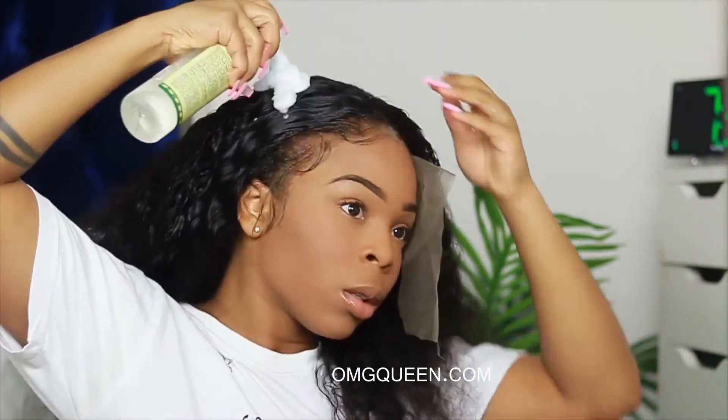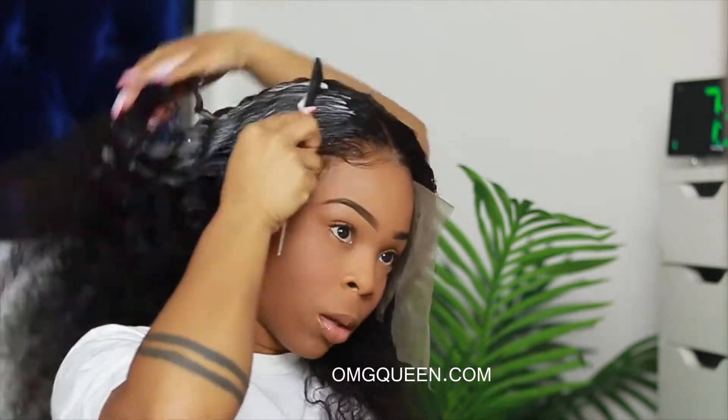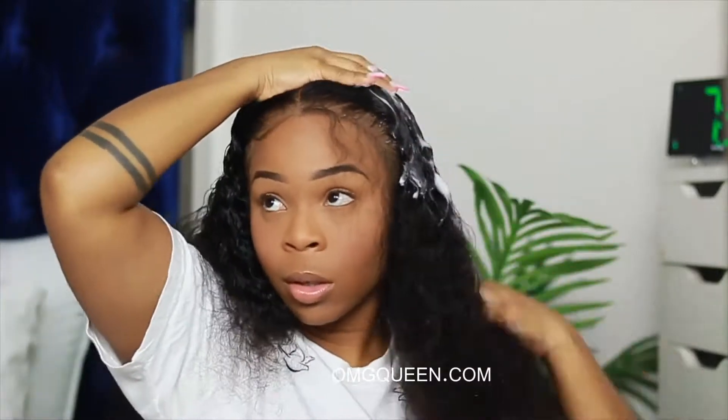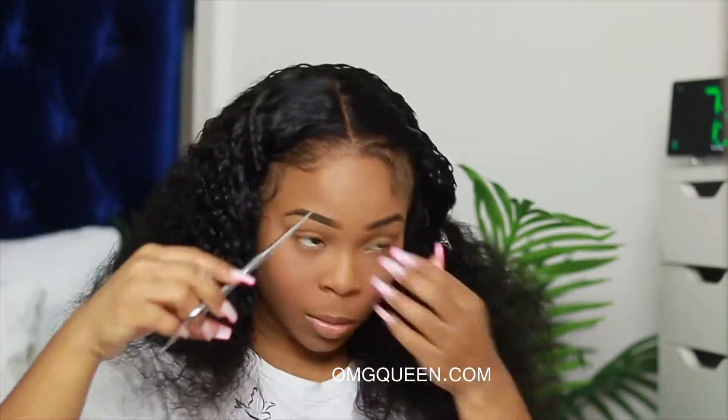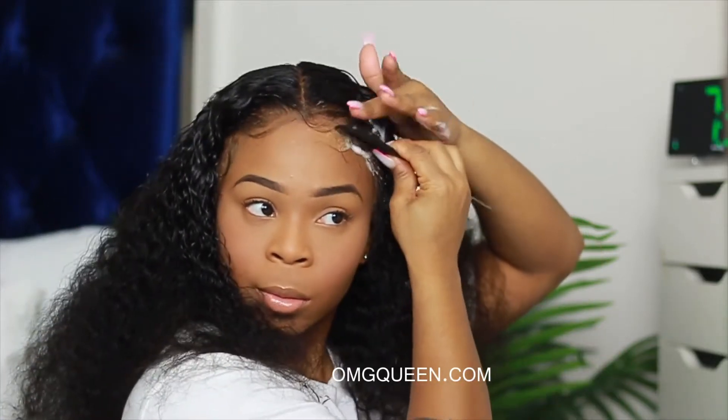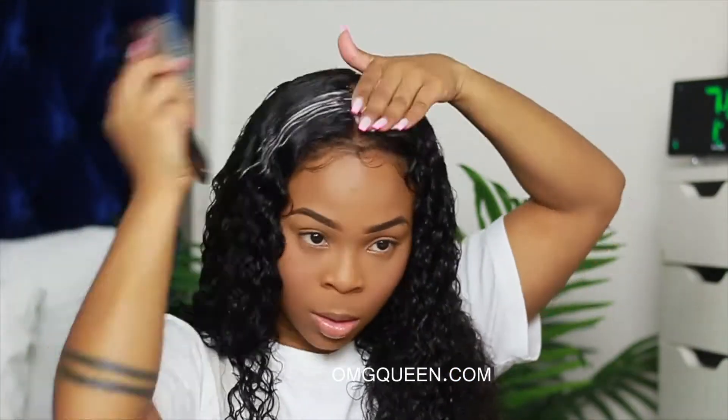I didn't tint it, I didn't color the lace, I didn't alter it at all — this is exactly how it came. It actually blended in with my skin beautifully. I absolutely love the curls on this unit, I love the way the hair feels, and I love the way it looks.